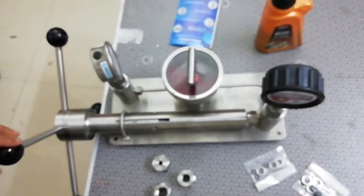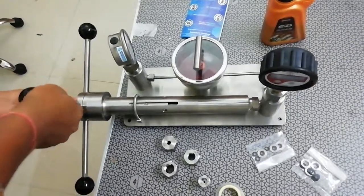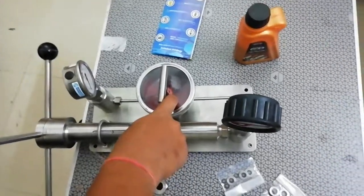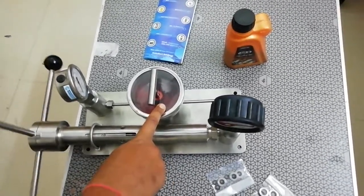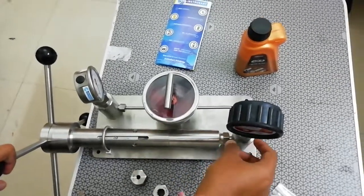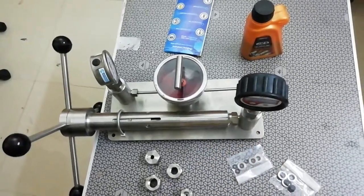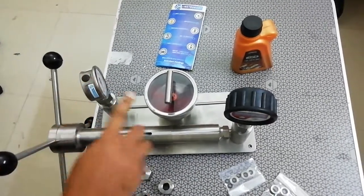Before starting the calibration process, the instrument will come with the handles dismantled. You need to fit the four handles and then put the oil into the cup. Once the oil is in, take it full clockwise and then full anti-clockwise to release the vacuum inside. Then fit the gauges using the adapters. Don't forget to use Teflon tape while fitting, otherwise your gauge will start leaking. Also, be sure about the range of both the master and the gauge under calibration before doing the calibration.